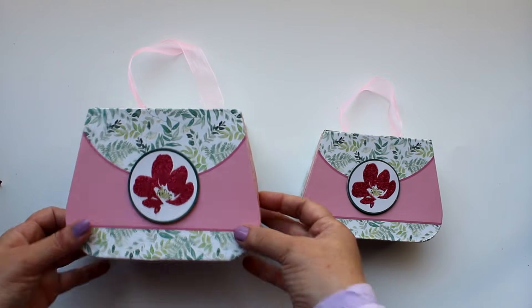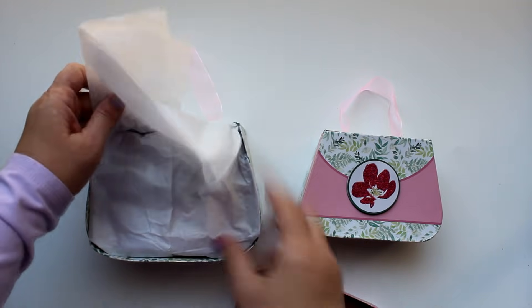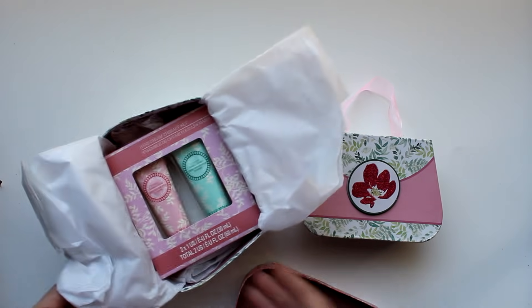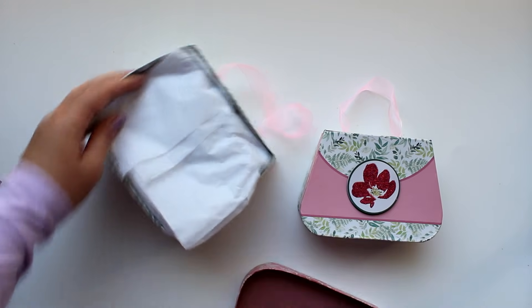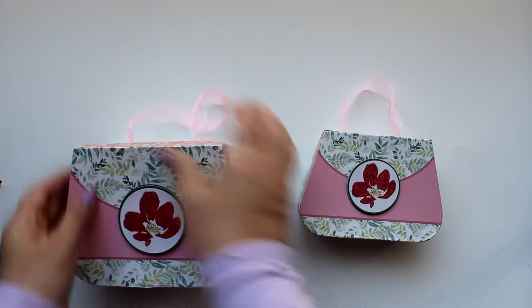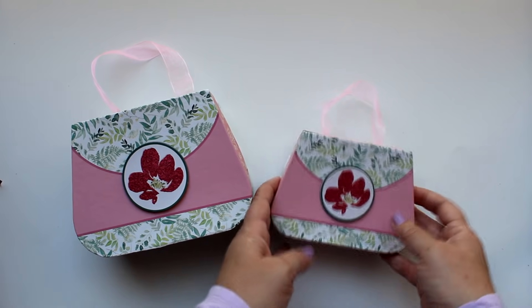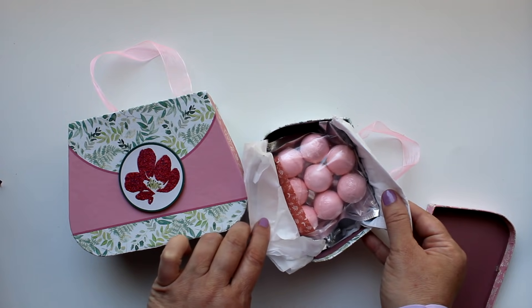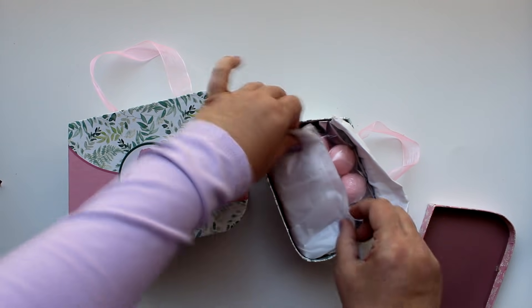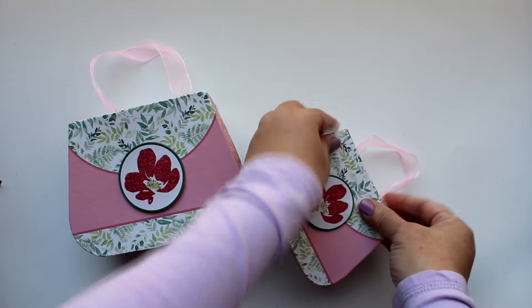Let's check out another adorable box option from Dollar Tree — these little purses come in several different colors and multiple sizes. In the largest one I found matching hand cream that fits really nicely with a little tissue paper, and it's ready to go. In the smaller box I found some adorable little bath bombs that fit perfectly, ready for gift giving.